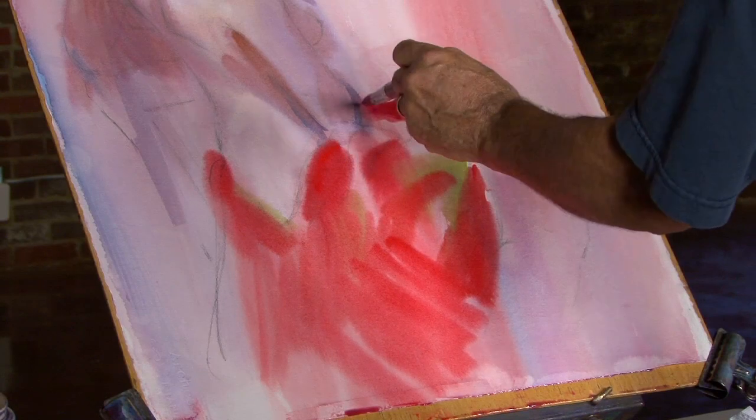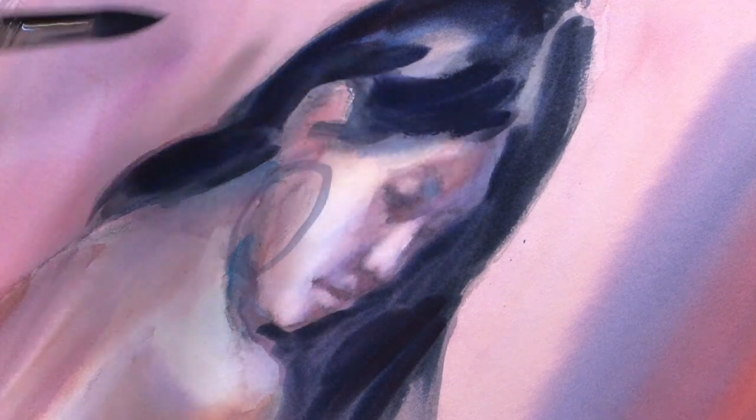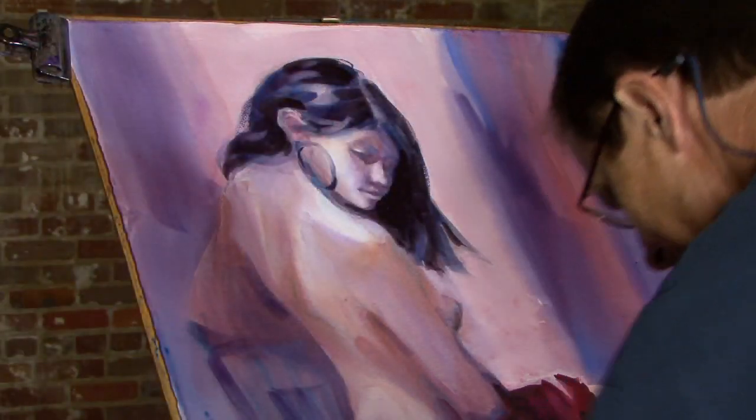The traditional approach — painting down the value scale from light through middle value and then adding the darks — will have a long and healthy future in watercolor, Don predicts, because he says it works.